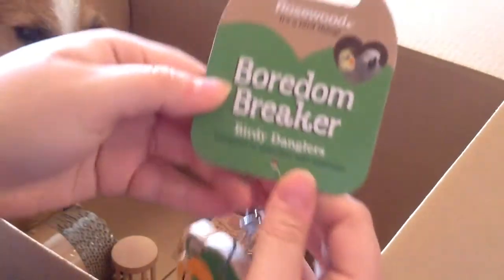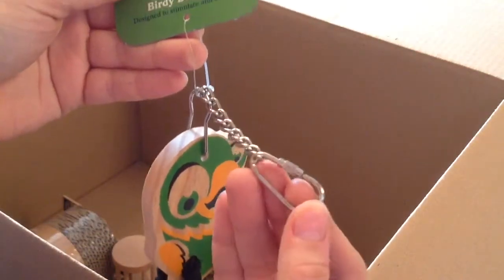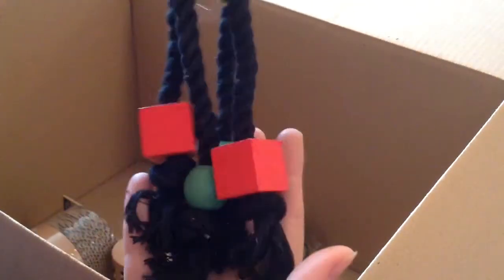Next I got this large bird toy, which is by Boredom Breaker — it's a birdie dangler which is for parrots. It's got a clip on it to attach to the cage. It's wood with a little parrot on there, and then legs with rope and blocks — Bonnie absolutely loves that stuff. And as you can see, Alfie likes to play with this too and thought it was his own toy, but it wasn't!